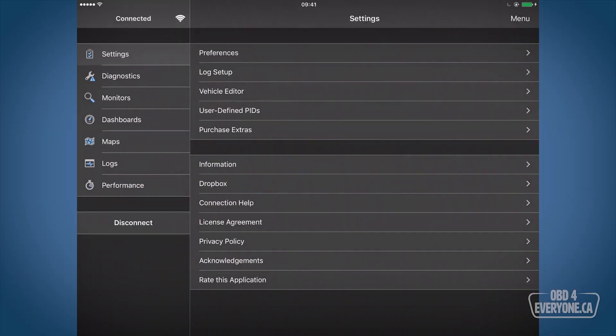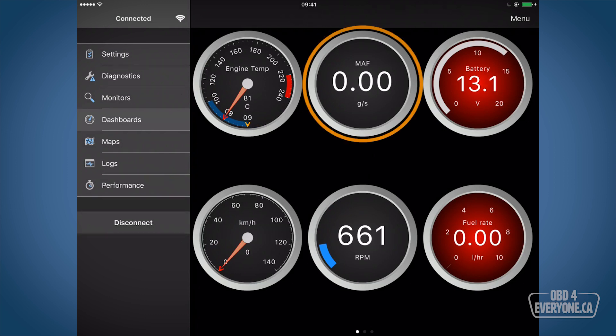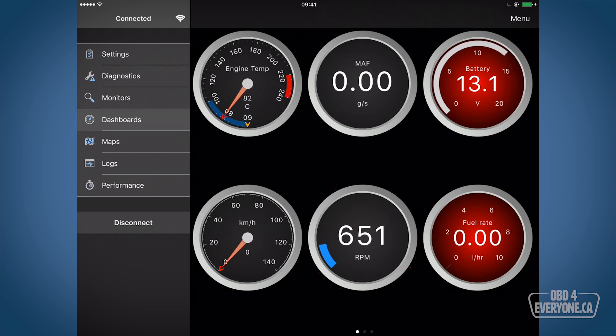Now let's have a look at some live data — we'll go to a dashboard. Here we can see our engine temperature is 81 degrees Celsius. Our mass airflow is zero, and that's because the mass airflow PID — the parameter ID — is different than most cars. Under battery we can see we get about 13.1 volts, so that's good. Vehicle speed is zero, engine RPM is about 650 RPM, and our fuel rate is also zero because the fuel rate is a calculated PID based upon the airflow through the engine.